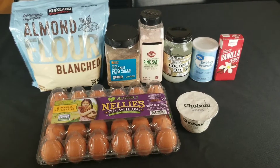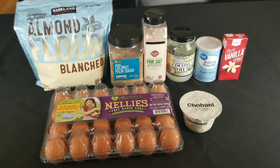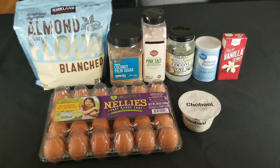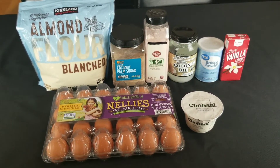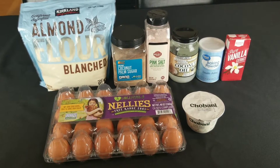Hey guys, today we're gonna make almond cake. You need almond flour, sugar, salt, coconut oil, baking powder, vanilla extract, eggs, and plain Greek yogurt.